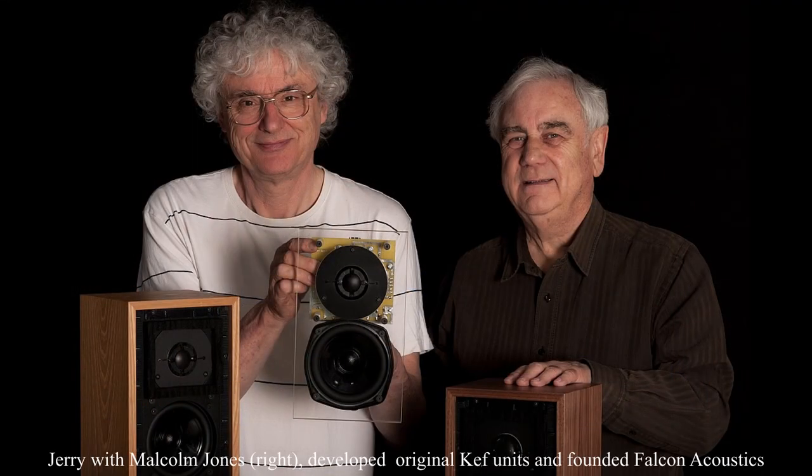The Asian market has been hugely important for LS35A export sales over the decades — in fact, in certain years it may have been responsible for keeping the speaker going. There's something quite romantic about that affinity. People looking at two- to three-thousand-pound official variants aren't going to be buying this at £500, so it won't impact their sales. I see this as imitation being the sincerest form of flattery — a view shared by Jerry Bloomfield, who runs Falcon Acoustics.